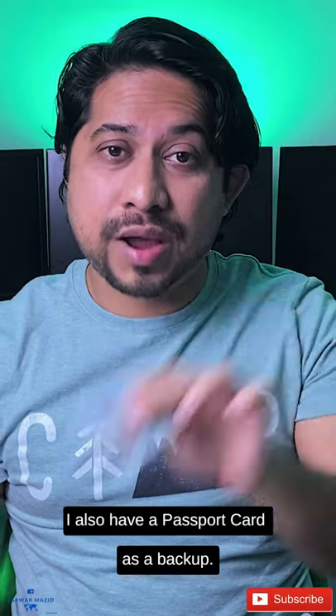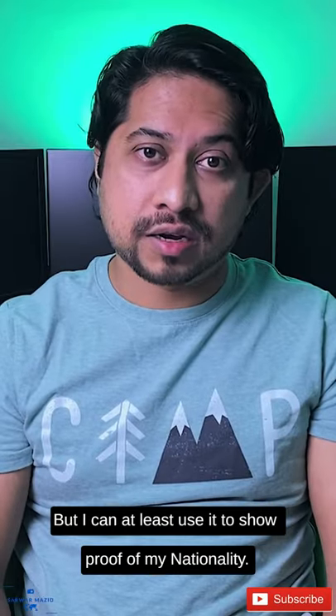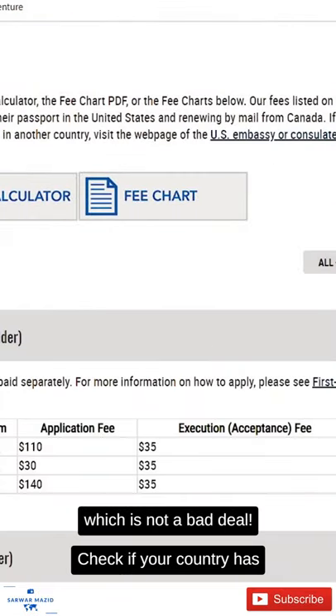I also have a passport card as a backup. I won't be able to travel with it as a replacement of my passport book, but I can at least use it to show proof of my nationality. It cost only 30 extra dollars here in the United States to get it, which is not a bad deal. Check if your country has something similar as well.